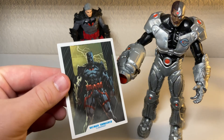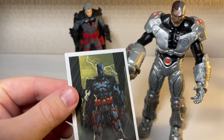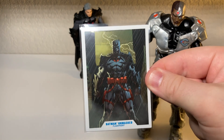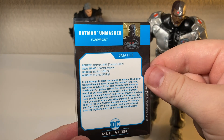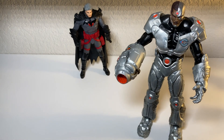Oh, I forgot to show off the card - look at that art. Beautiful, absolutely beautiful artwork. I'm going to throw it in a sleeve because I do like to collect the cards. From 2017 - that doesn't seem right. Flashpoint's older than that, isn't it? Am I crazy?